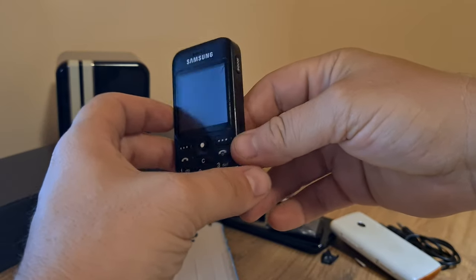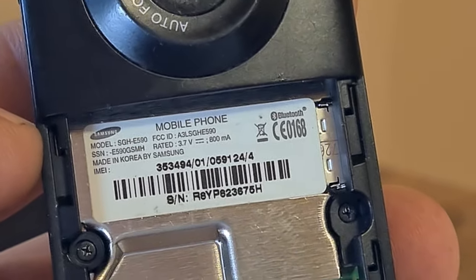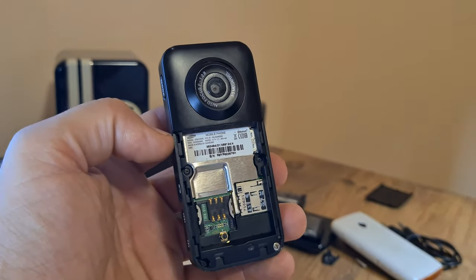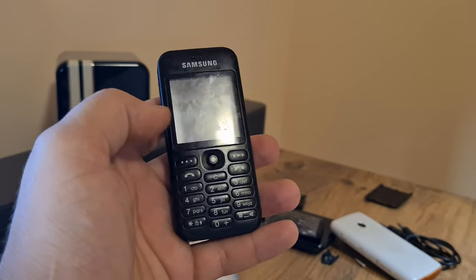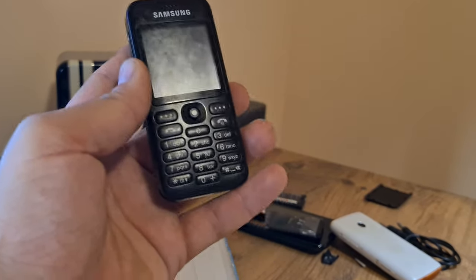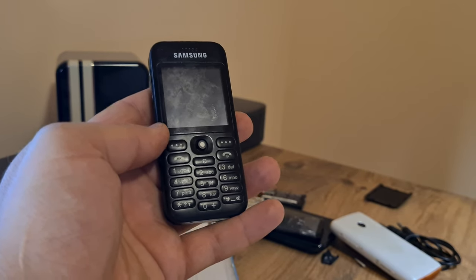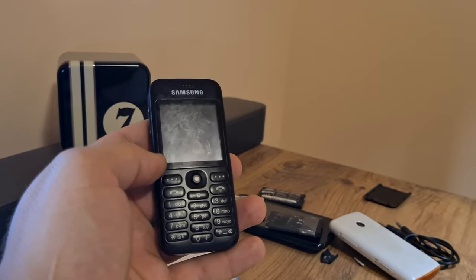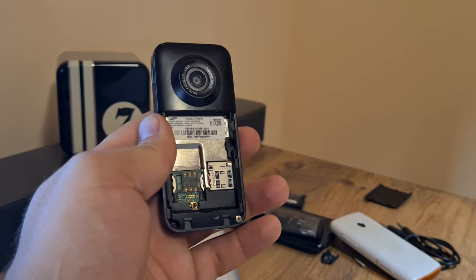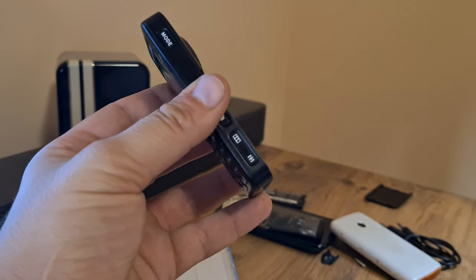Next on the chopping block is this bulky-looking Samsung, which is the SGH-E590. I kind of like the minimalist design — I believe this was meant to cash in on the mini phone trend started in the early 2000s with the Nokia 8210. The bulky-looking thing is just a basic feature phone, though it does have a 3.15 megapixel camera with autofocus, which is pretty impressive, and it's got a micro SD slot as well as Bluetooth.